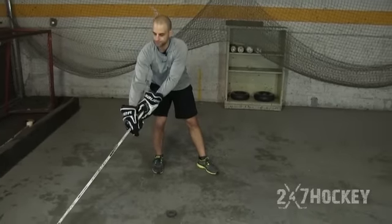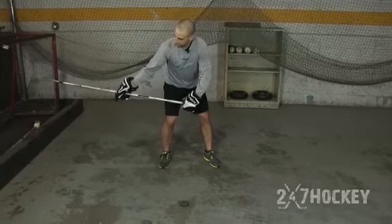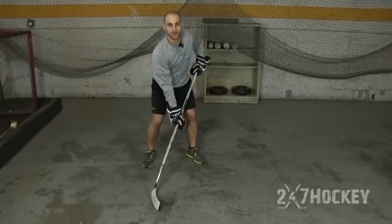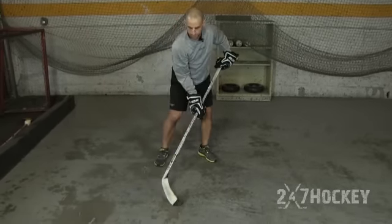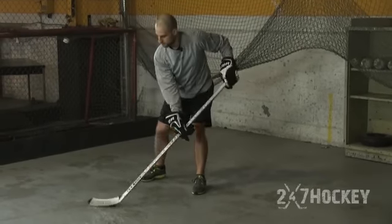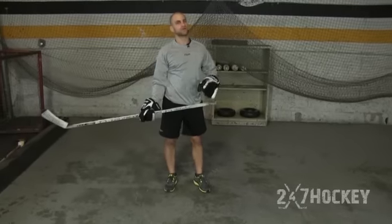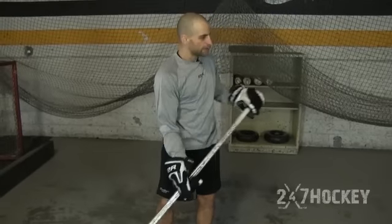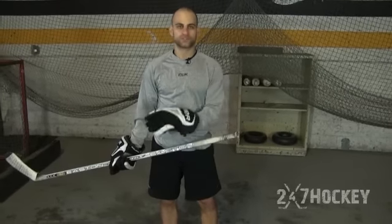Here are a couple of demonstrations. I bring it back to my hips, then through. You don't need a big backswing to generate a hard slap shot — just right here, then through. So what are we focusing on? A backswing right at our hips, a quick release, hitting the ground about an inch to two inches behind the puck to generate flex, and getting our top and bottom hands in front of the puck — bottom hand rotates out, top hand rotates in — to use all that stored energy in your stick for extra whip and power.